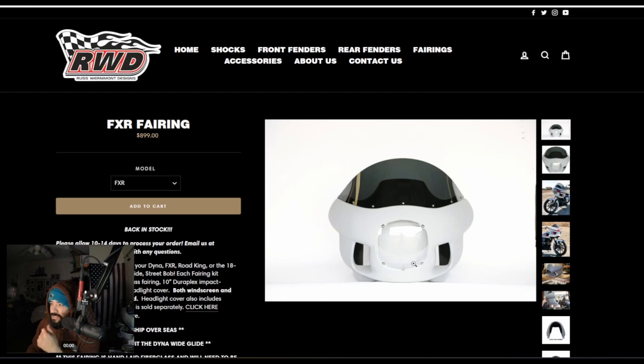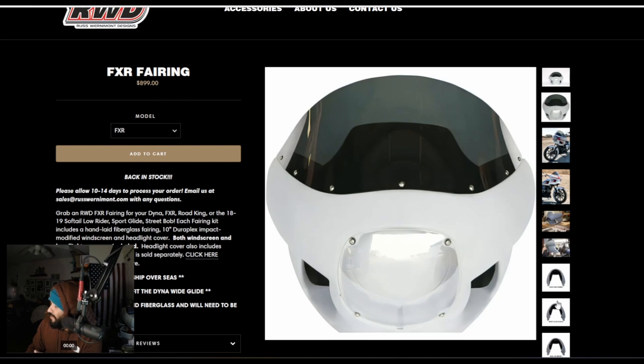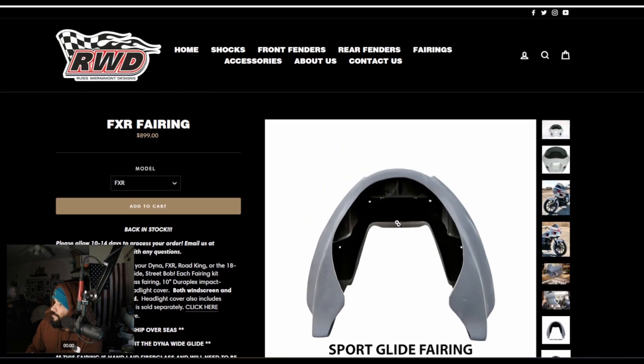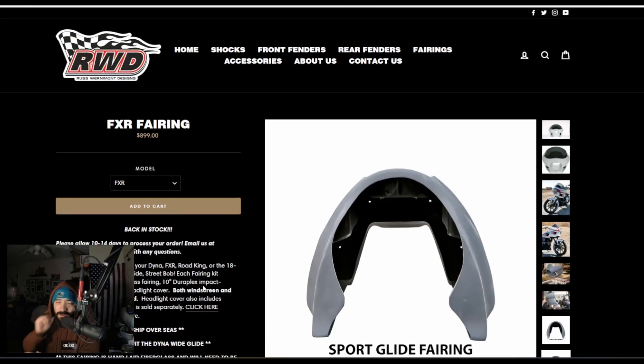Now this is RWD — they've been making these fairings for some time. I believe NorCal has an RWD fairing. They also offer different options just like all the other guys, including the Lowrider S and the bracket. I don't know if they've updated the cutout, but early videos from Layla's channel showed they did have to modify the cutout. It has open vents and I believe it's a closed back design from RWD. They also make different fairing options. Based off the Facebook group, RWD — along with JD Customs and Dominator — seems to be one of the fan favorites for customer service and quality.